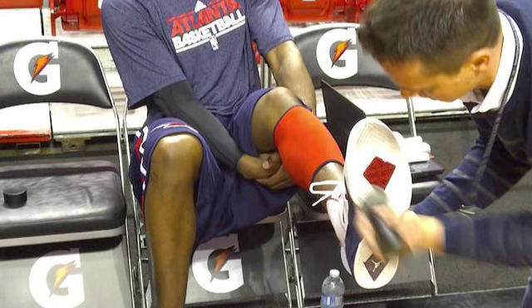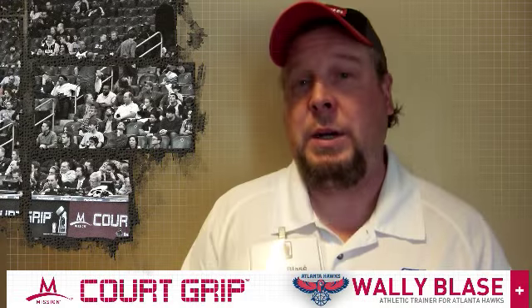We came across Cork Grip — it was new and it was exciting. Once we adapted it and got our players using it, you started seeing other players around the league using it. You don't always get a say in the products that your players are using, and it's nice to be able to have that more tailor-made.